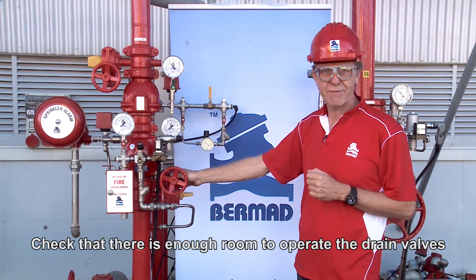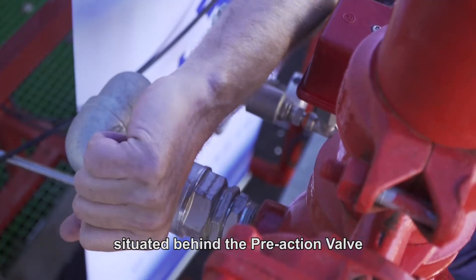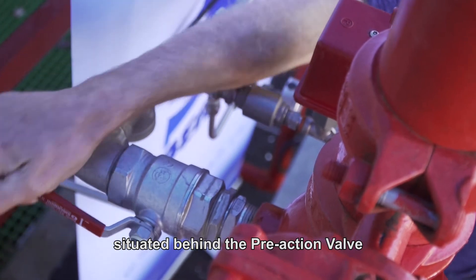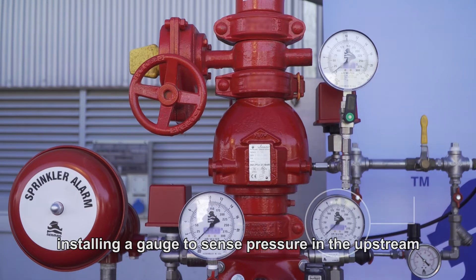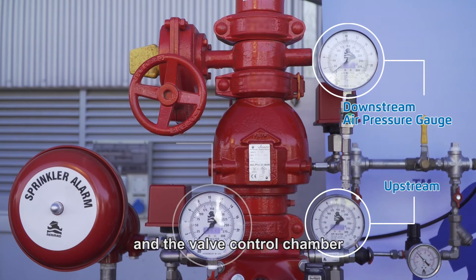Check that there is enough room to operate the drain valves situated behind the pre-action valve. Attach the pressure gauges, installing a gauge to sense the pressure in the upstream, the downstream, and the valve control chamber.